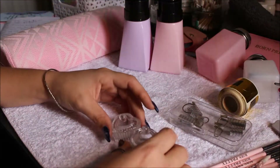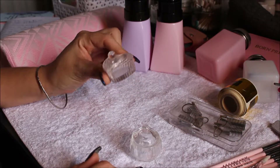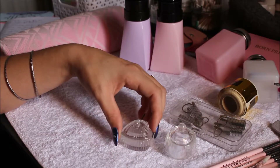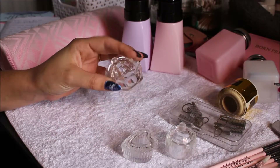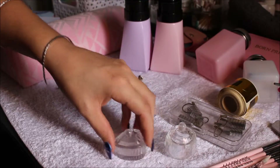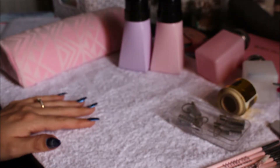Then I got extra little dappen dishes. You can get the normal ones with no lid, but I got these ones for $2.05 each. I've used this one a fair bit and it's getting old now. I like the little heart-shaped one — I do have a fancy brand one that's obviously better, but I've been leaning towards the little love heart one just because it looks so cute.